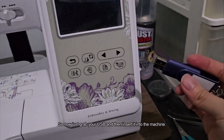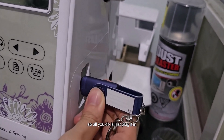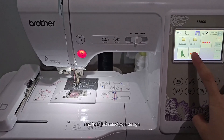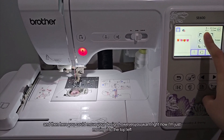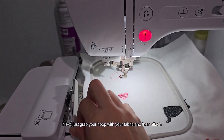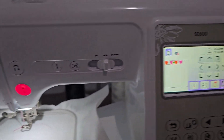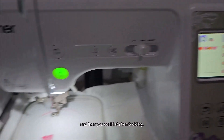Grab your USB and insert it into the machine — there's usually a little slot, just plug it in. Turn on the machine. Once it's on, press the symbol at the bottom right, then select your design. You can move your design however you want — I'm moving it to the top left. Grab your hoop with fabric and attach it to the machine by pushing down until you hear a click. Lower your presser foot and then you can start embroidering.